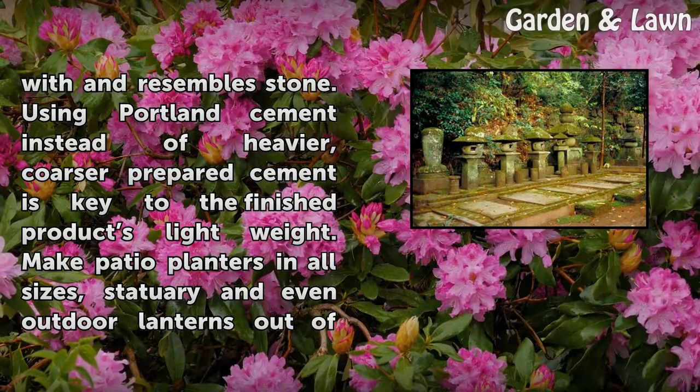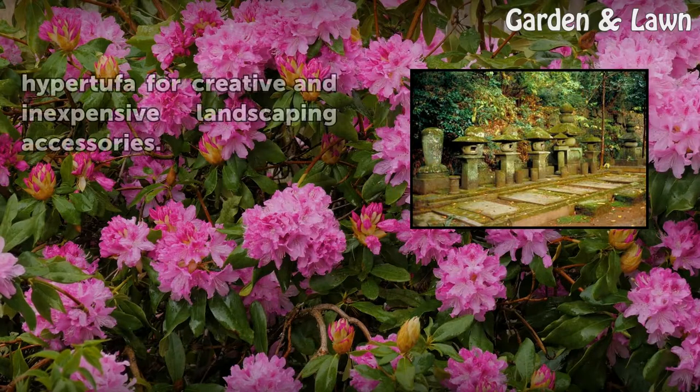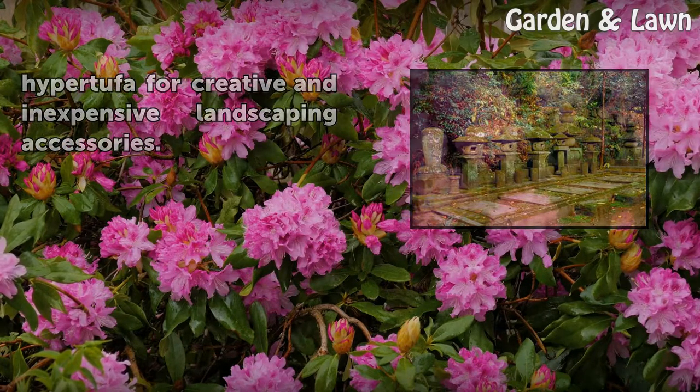Using Portland cement instead of heavier, coarser prepared cement is key to keeping the finished product lightweight. Make patio planters in all sizes, statuary, and even outdoor lanterns out of hypertufa for creative and inexpensive landscaping accessories.